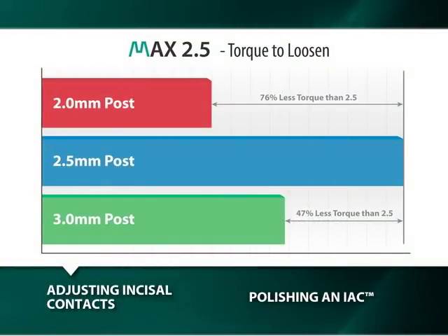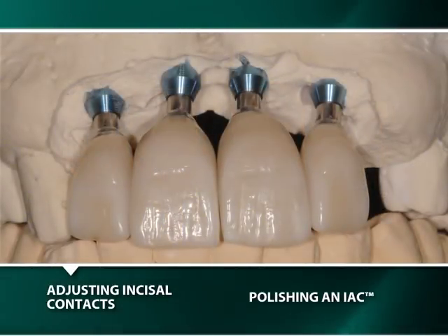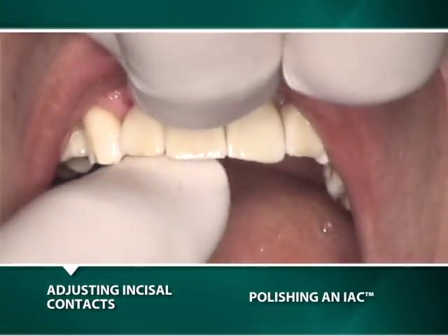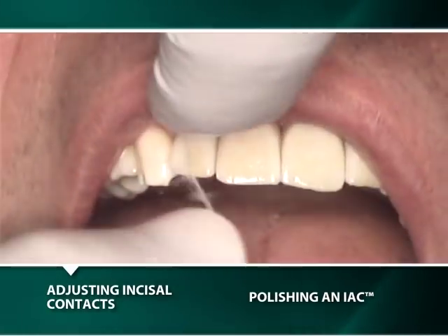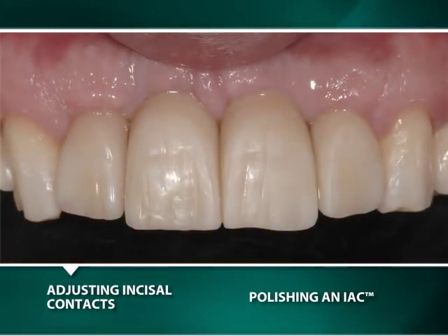Fastidious elimination of all excessive incisal contacts must be achieved to prevent the loosening of unsplinted maxillary anterior abutments with either a 2 mm or 3 mm diameter post, especially where the implant has an adverse trajectory or where there is an inadequate posterior occlusion. Since the 2.5 mm diameter post abutment is significantly more resistant to loosening than either the 2 or 3 mm diameter abutment post, the 2.5 mm post abutments do not require the same meticulous attention to details of insertion and seating. Therefore, only minimal seating force should be used on the IACs or abutments with 2.5 mm diameter post until all concerned parties are satisfied with the restoration, for their removal may be difficult.